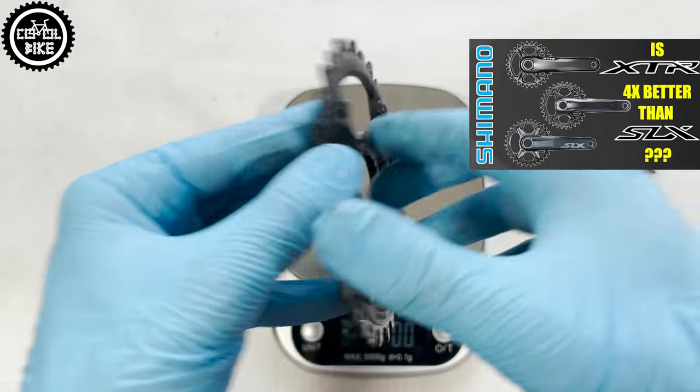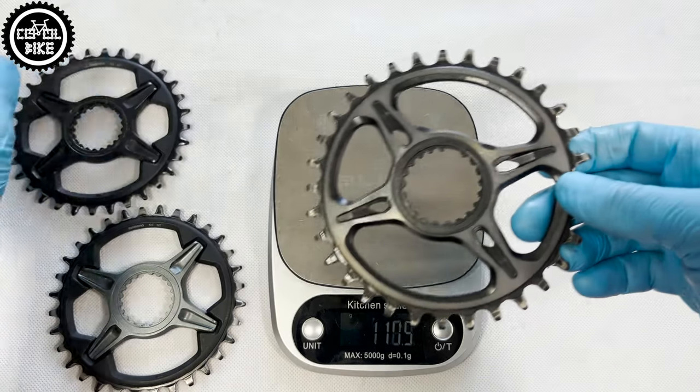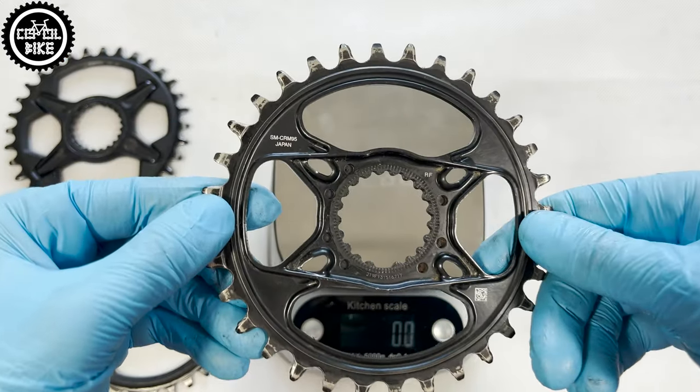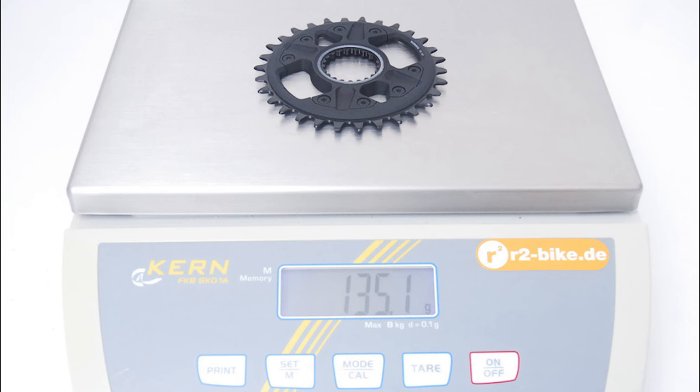SLX and XT differ only in the spider material that holds the sprocket. Unfortunately, I did not have the Deore chainring, which is made similarly to SLX and XT, but of course it's heavier and cheaper.